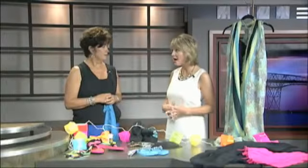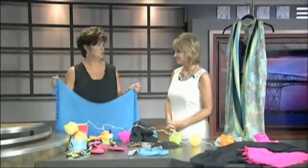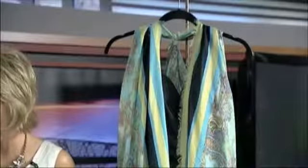As far as swimsuit cover-ups, what have you got? Well, everybody has always used a scarf, whether it's tied around your waist or tied around the top. It's always the same, but I've come up with something different. You can see the one on the little mannequin right here. It's very simple, but you just need to look for the larger scarves in order to do this. Pull the scarf in half.